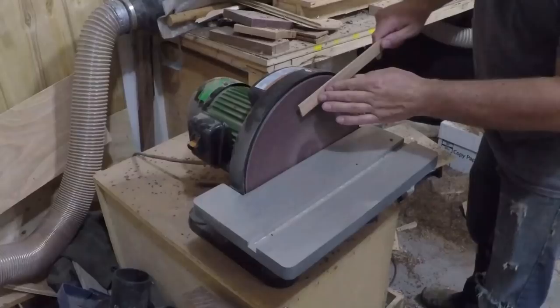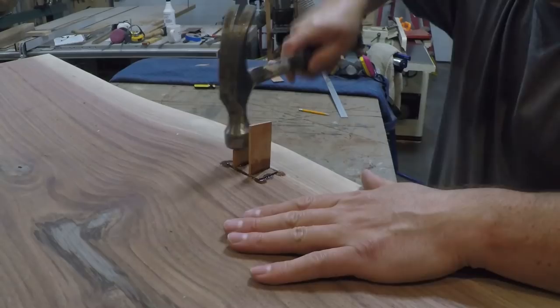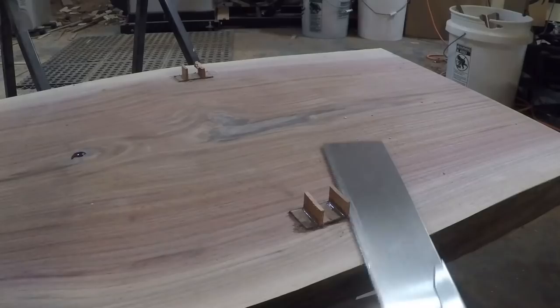Once I was happy with the fit I ripped some material for the wedges, tapered them on the disc sander, and drove them home. Once the wedges were dry I trimmed off the excess with my pull saw and sanded it smooth.